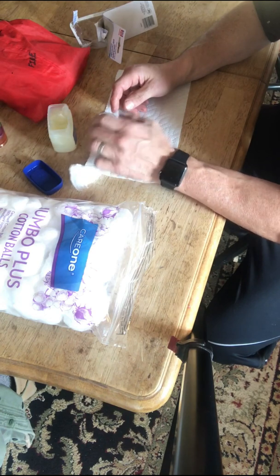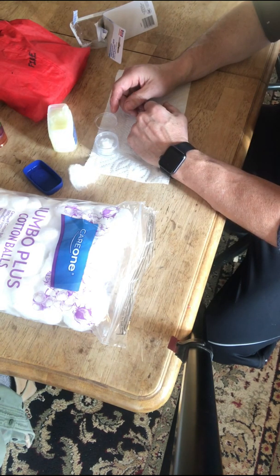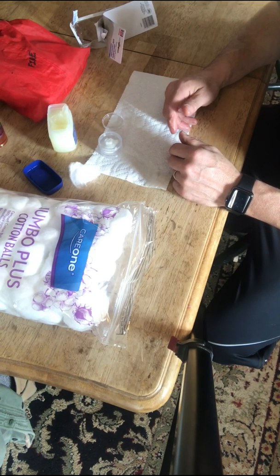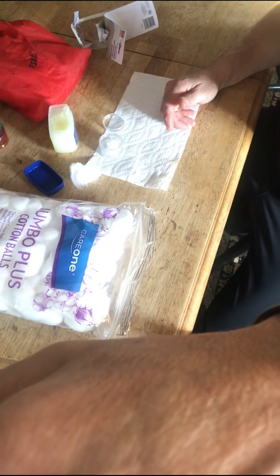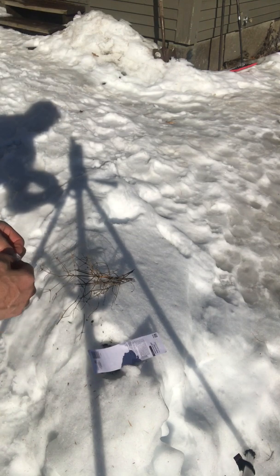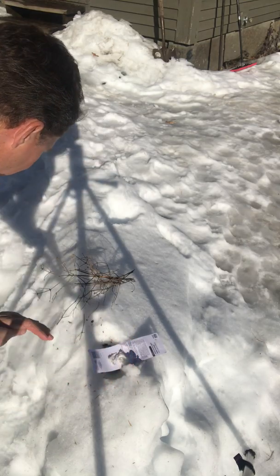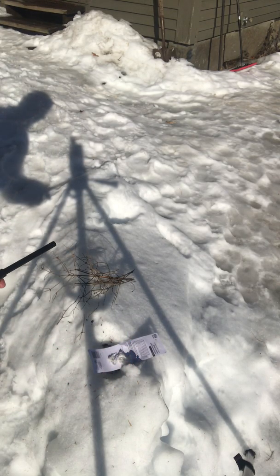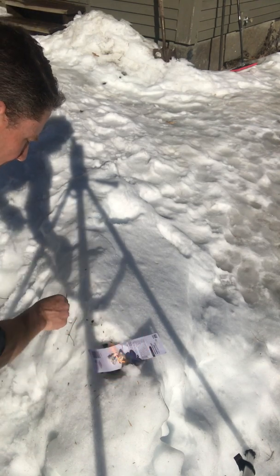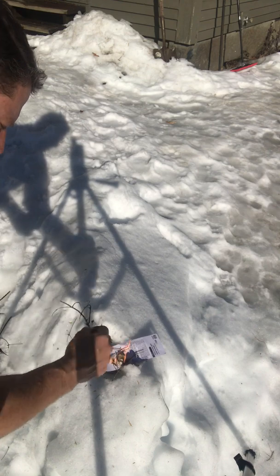I'll refresh this every year or so to keep it nice and fresh. It's pretty effective as a fire starting material, and it should last a really long time. The idea is that when you need tinder, you pull the cotton ball apart and give the fire something to catch on. This isn't really a demonstration of how to build a fire — just demonstrating how the cotton ball works as a tinder material or emergency tinder.